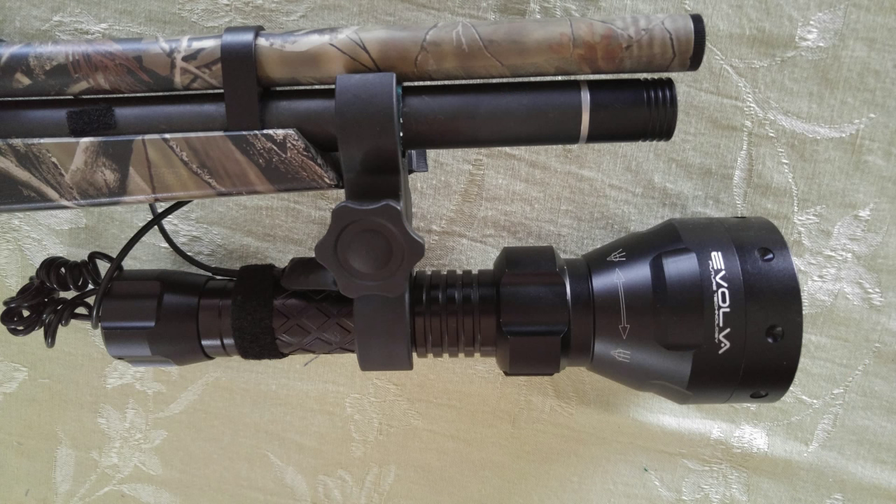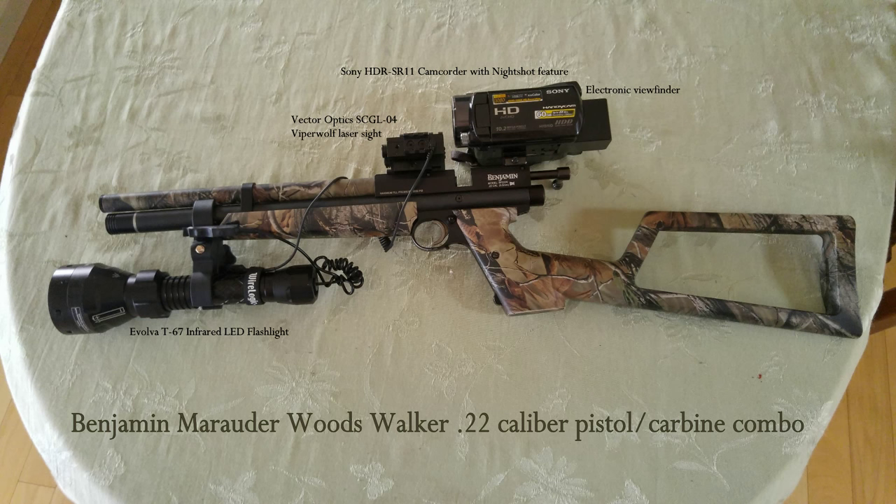It's an Evola T67 infrared LED light. It is adjustable in intensity on the switch and also by focusing the light with the knob behind the bell that you can see. It has a rat tail switch that I have velcroed to the other side of the gun where I can turn it on and leave it on or pulse it using the switch.